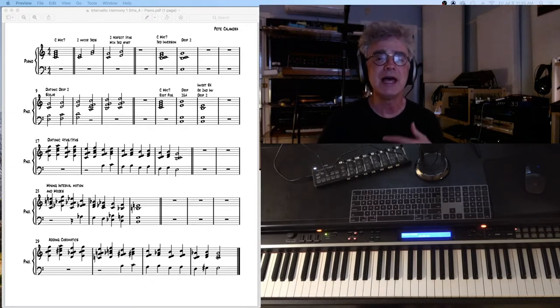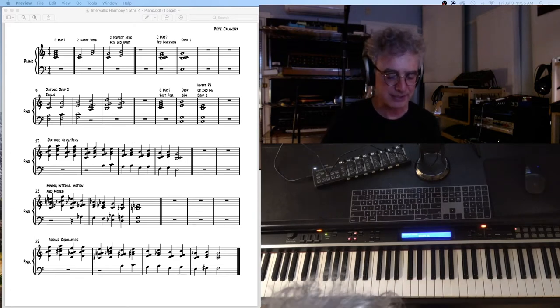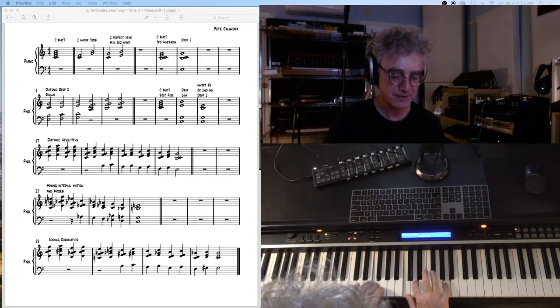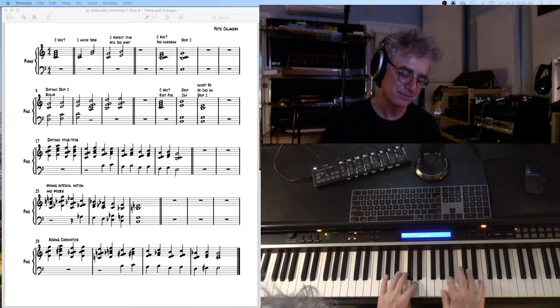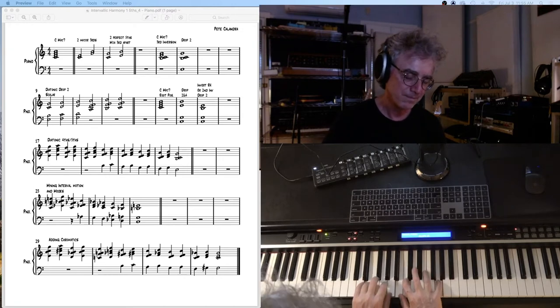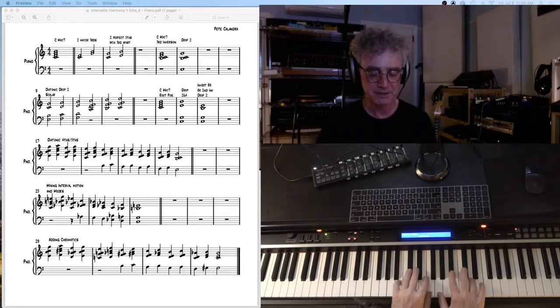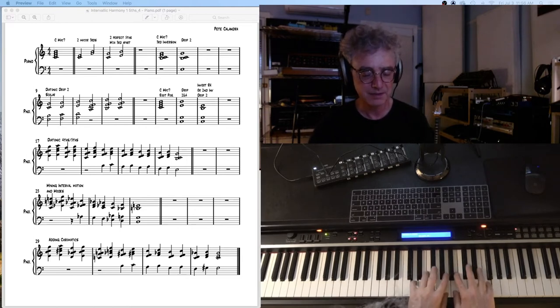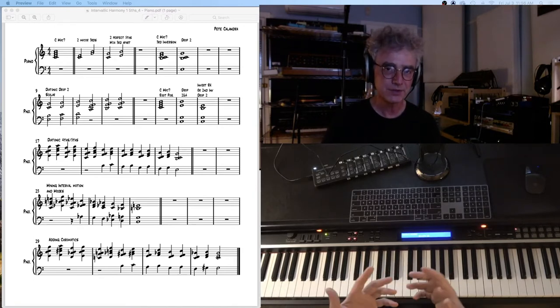One way to practice this and get it into your fingers, your ears, and your brain is to practice diatonically. So if we take this chord and just go up and down in a scale fashion, and then back down. Practice this 2 ways: one with 3 notes in your right hand and one note in your left hand, and one with 2 notes in each hand. And then again, 12 keys.